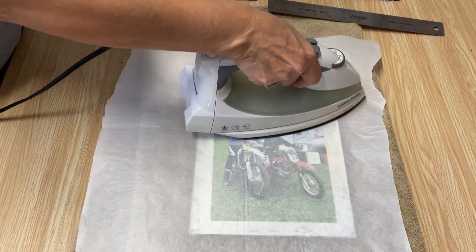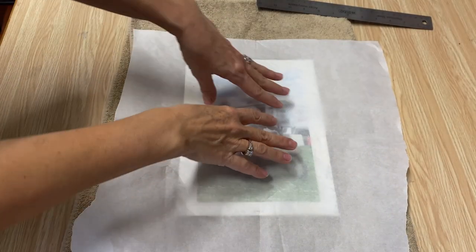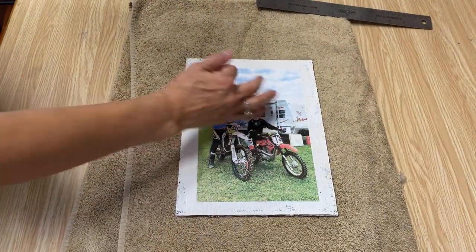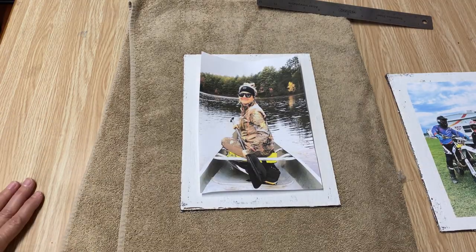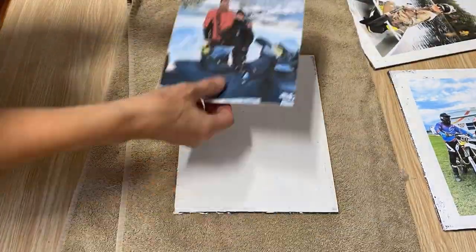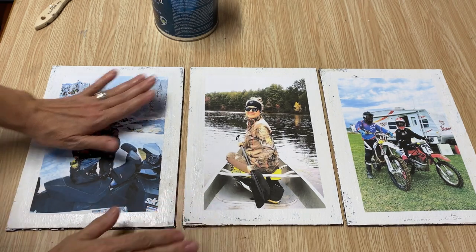I'm just going to take my iron up and down a little bit, then check to see if it's sealed up. Be really careful because it's going to be hot. I've let this cool completely, and then all you have to do is lift off your parchment paper — your photo is completely decoupaged onto the wood. No bubbles, no wrinkles. Now I'm just going to do the other two photos. These are all finished and I think they're going to look perfect on my gallery wall.